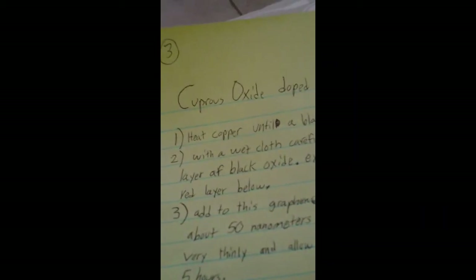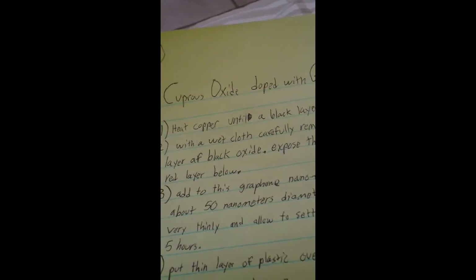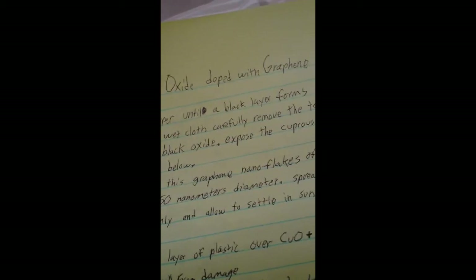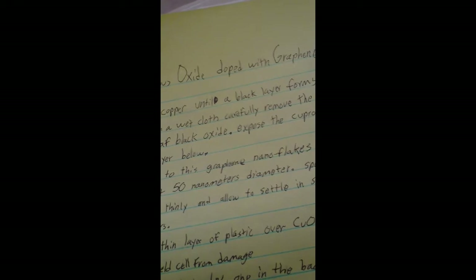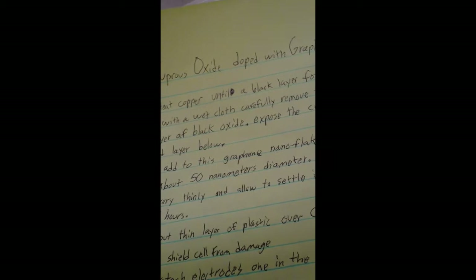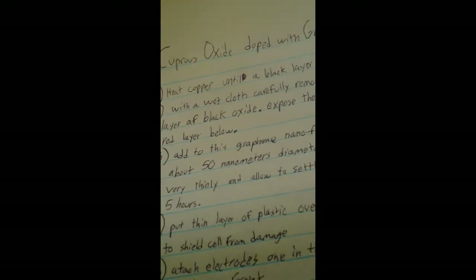This is my own cell — the cuprous oxide doped with graphene. The first step is to heat copper, preferably in a square rectangle shape similar to a roofing flashing tile, until it forms a black layer on top. With a wet cloth, carefully remove that top black oxide layer to expose the layer below, which is red and sparkly. This is the cuprous oxide layer.